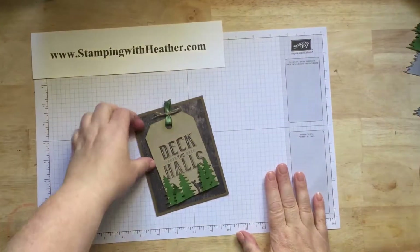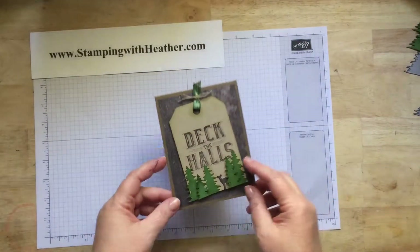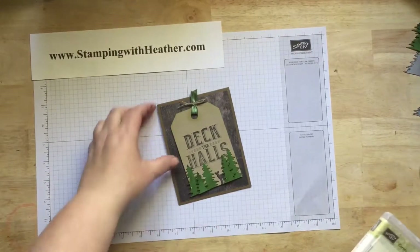Hey guys, it's Heather, and I am here today with the Deck the Halls Tag Card. That's just so cute. This was inspired by an artisan card that I saw on Stampin' Up's website. So, let's get to it.